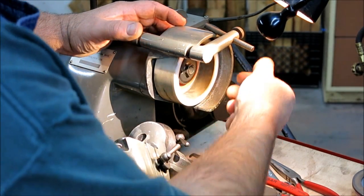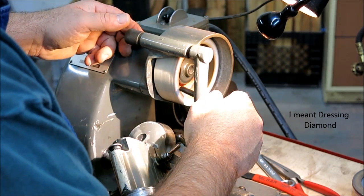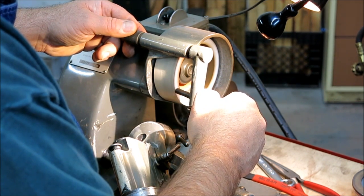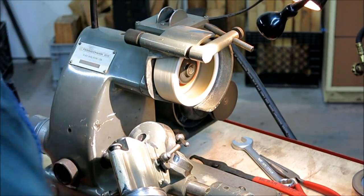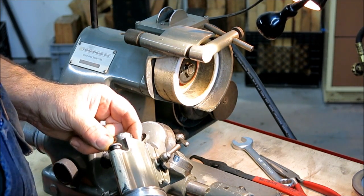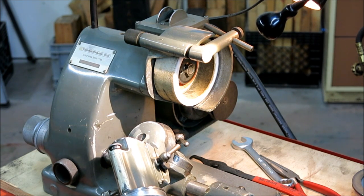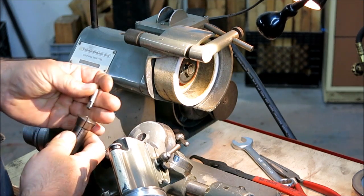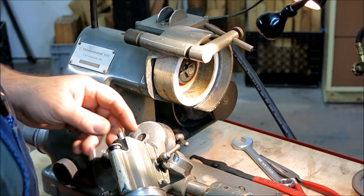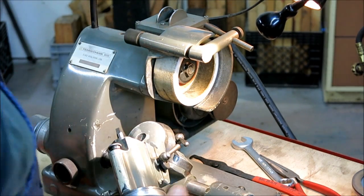So we're over here at the Deckel. First thing I'm going to do is use the little dressing wheel here and just dress this wheel real quick. Let's see how that looks — yeah, that's pretty good. Let's put this in the right collet here. It's got a Deckel collet system, which is a little bit different than your everyday deal. I don't even know what the collets are on this specifically.